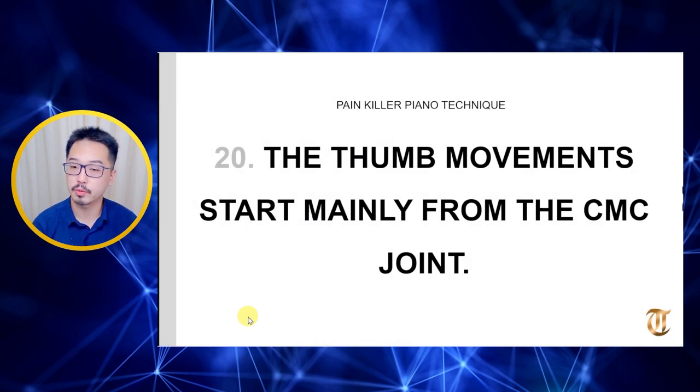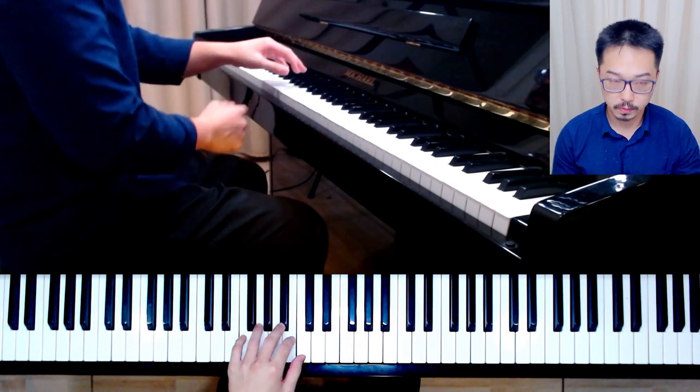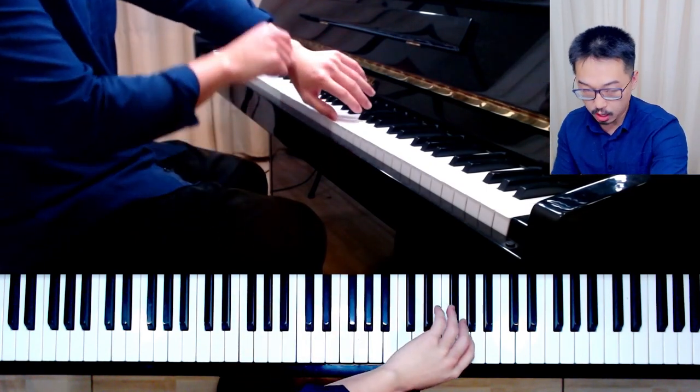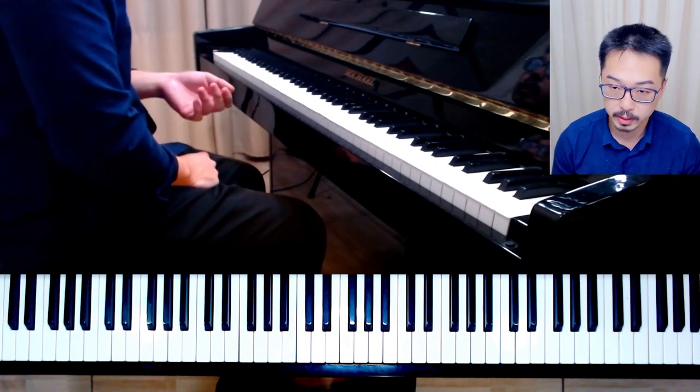The thumb movement starts mainly from the CMC joint — the carpal metacarpal joint. Always think about your thumb as a whole unit, so that everything you play uses this sort of movement.